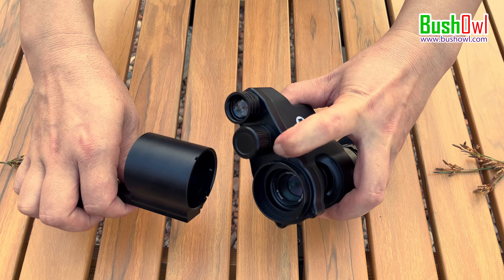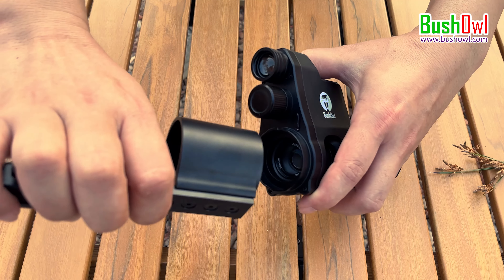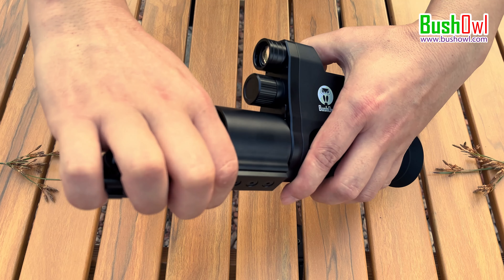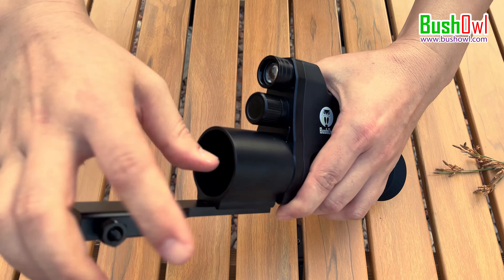There is a taurus on the Night Vision camera to catch the notch on the adapter. Short press it and rotate around 45 degrees till you hear a click. Then it is locked.